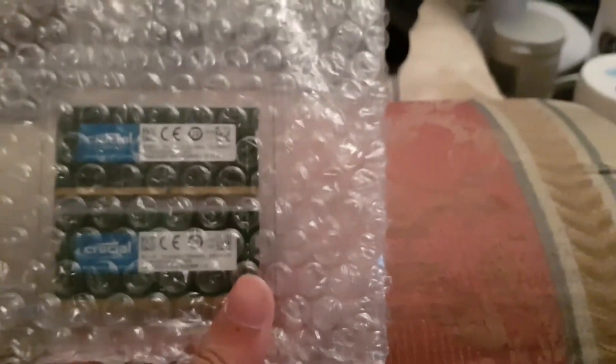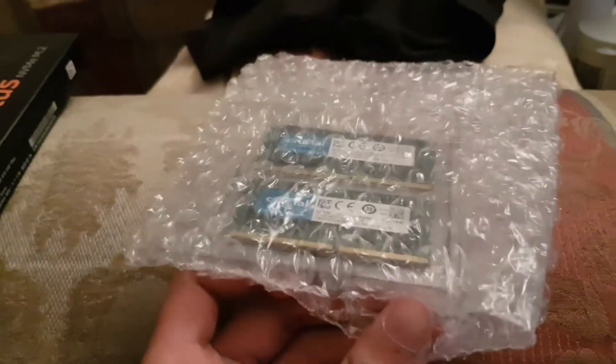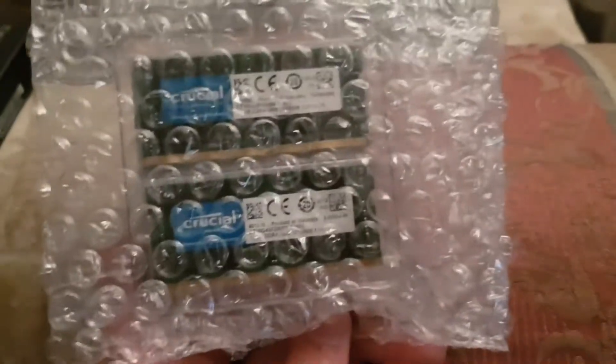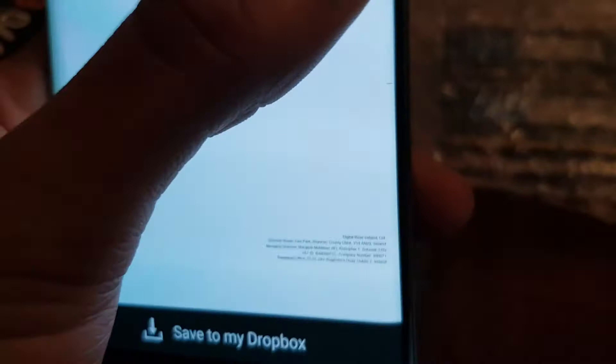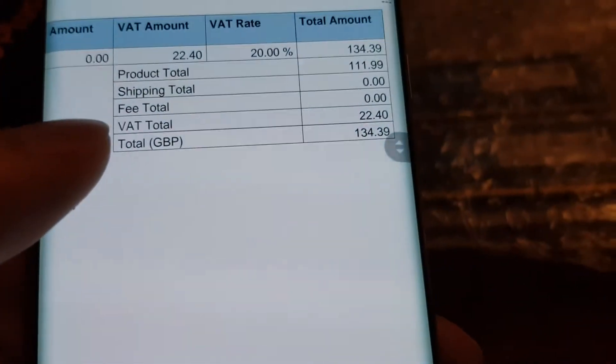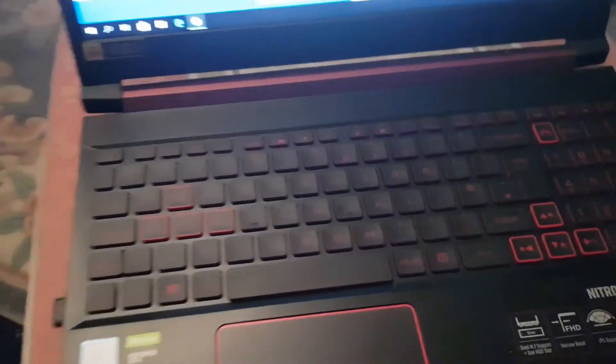I got them as a kit, so there won't be any compatibility problems since they come together. This cost me £134 for 32 gigs.